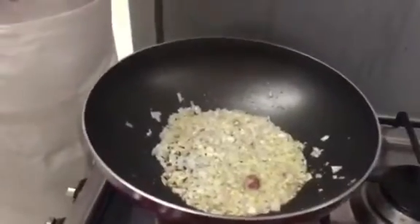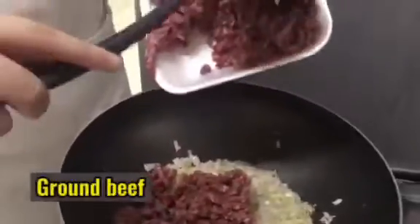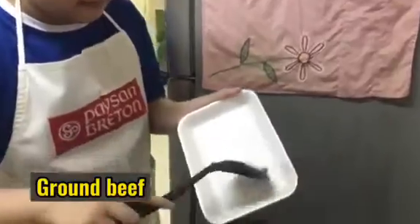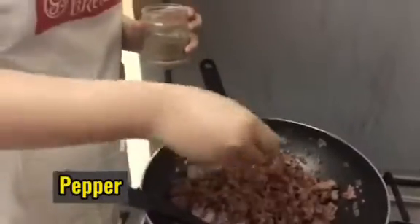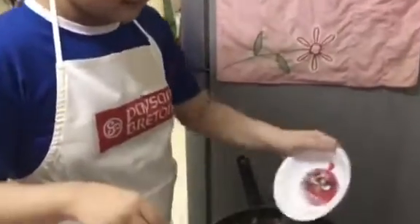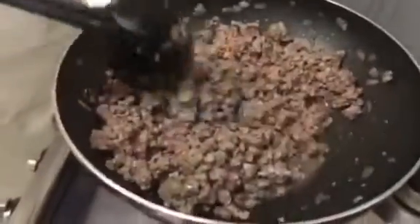Let's put the ground beef. Now let's wait for one minute. After mixing it, I will put pepper and salt. Let's put pepper, now let's put salt. After we mix it, let's wait for it to turn brown.